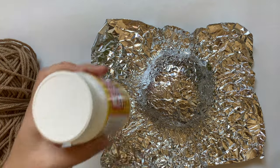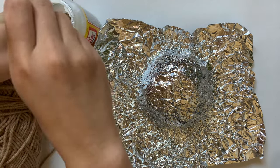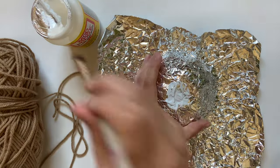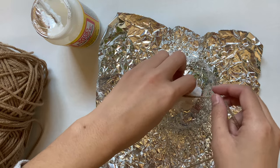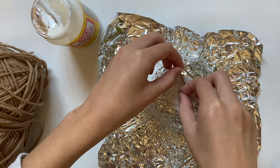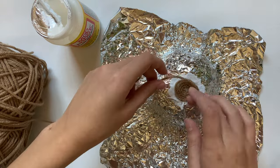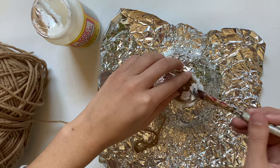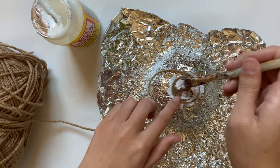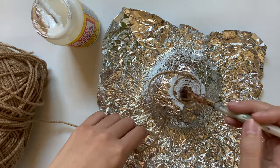Now we can actually start making the hat. I am going to be using Mod Podge for this — you can use any kind of glue similar to this. I'm just painting this on in the center of our mold and grabbing the end of yarn and starting to wrap it around the center. This beginning part is a little tricky, but it's okay if you have a little hole at the top. Once I've covered the foil with glue on it, I'm going to go over the top of the whole thing and just paint it with more Mod Podge. This will help the strings stay together on the inside and outside.